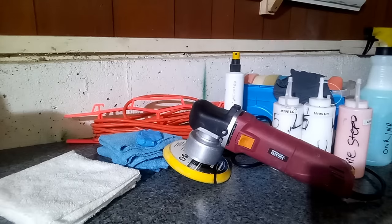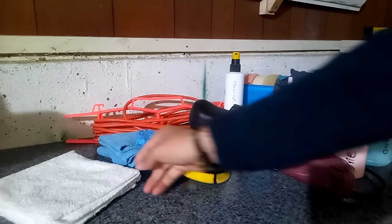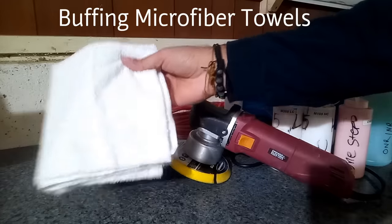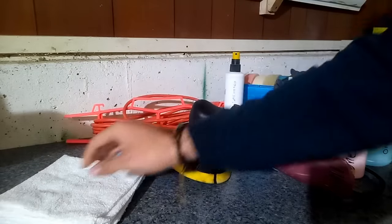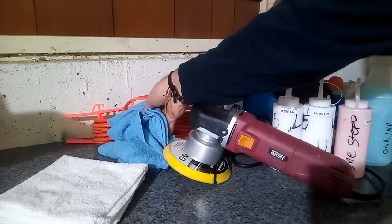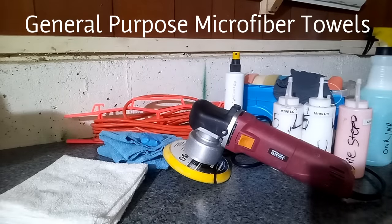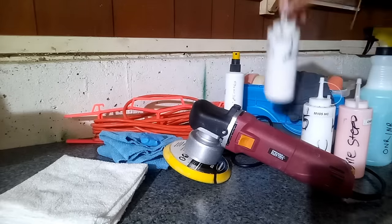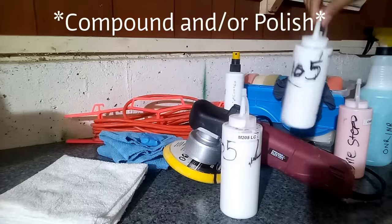The next thing you're going to need are some towels dedicated just to buff off the excess polish and compound, and also some other general-purpose microfiber towels to clean off your pad or any other residue from the products we're using. Obviously the next thing you'll need is your actual compounds and polishes.